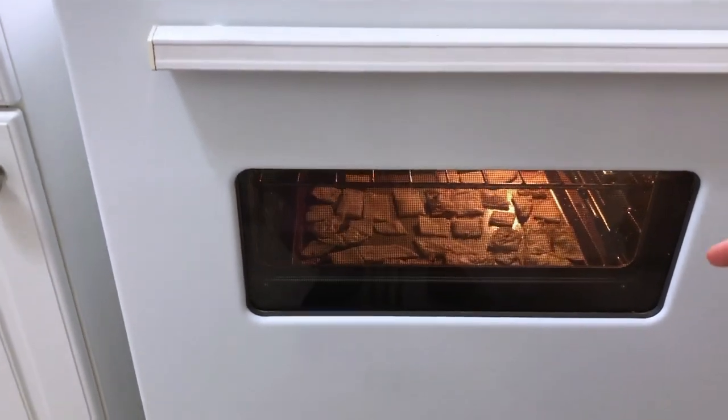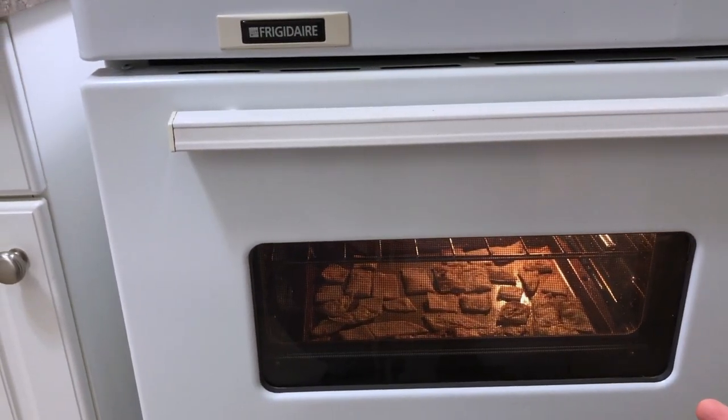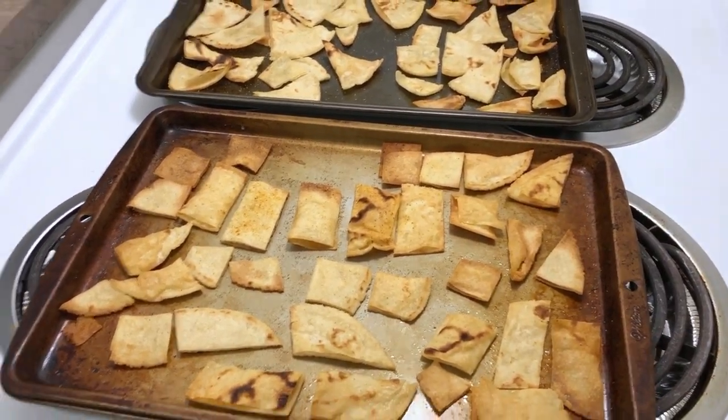Gotta be real with you guys — the square ones weren't done yet and that's because I used cold tortillas, so of course they were going to take longer. I'm putting them back in for a minute or two more. I just took them out for the second time — they needed two more minutes, but now they're ready.